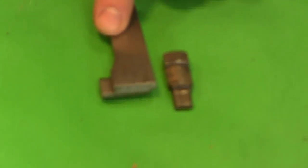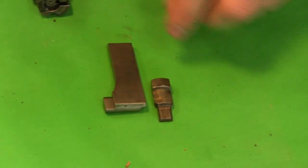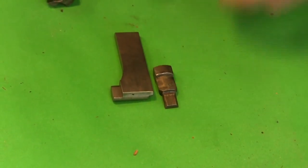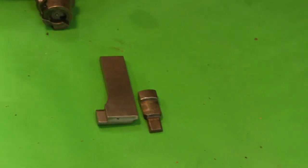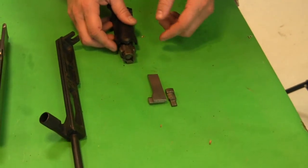We have here a flap from a G41, and we have a flap from a DP-28. Right off the bat you can see that the DP is far larger and has a lot more surface area. The G41 is only engaging in this little surface back here, so right away you know that the DP has a much larger margin of safety on it.